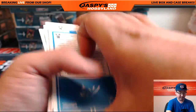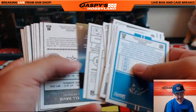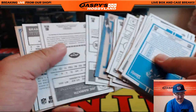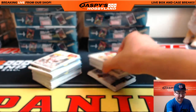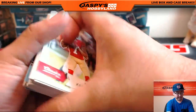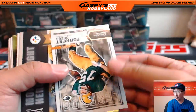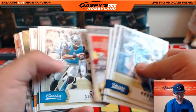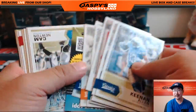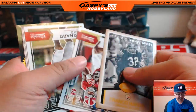We'll have to look at the backs too — maybe some blank backs, red back variations, black back variations, all sorts of crazy ones. I think cardboardconnection.com has a really nice resource for anybody who's curious about all the different variations. You've got the glossies which are a little more common. It's a fun set for set builders, it really is.